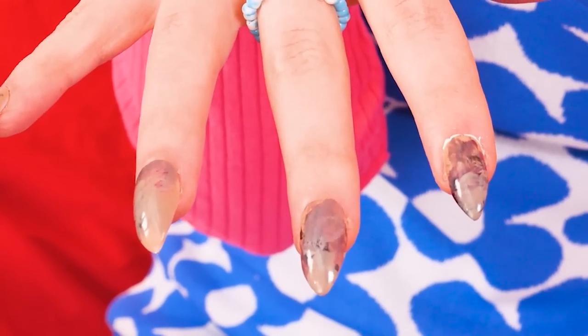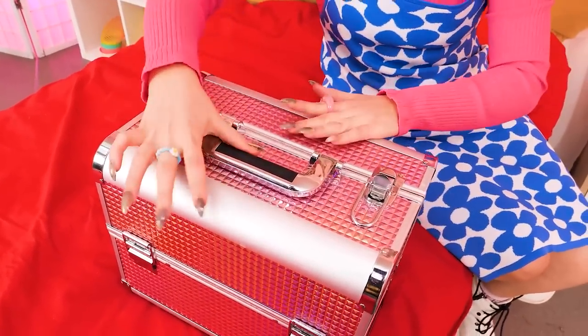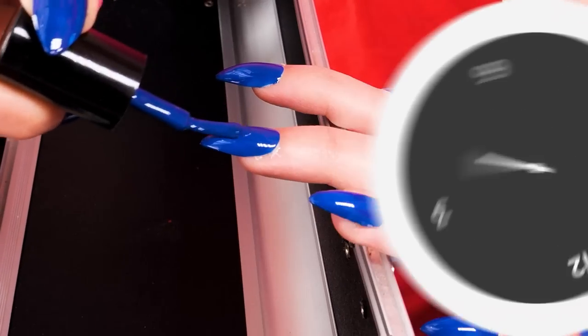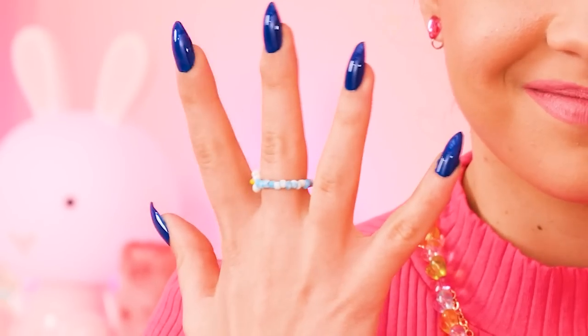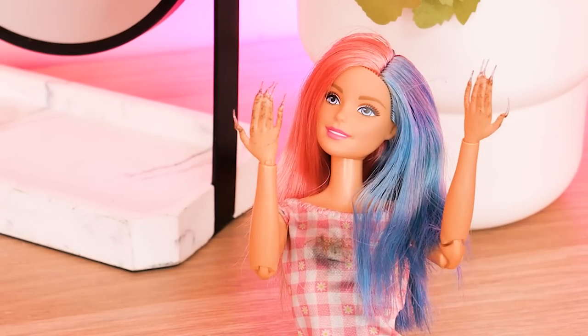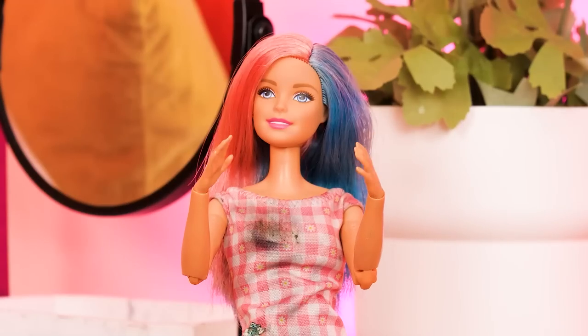Scary nails! Happy Halloween! I just need to do a manicure — I have a kit there, the complete caboodle! Wait and see! You're good at this! Aren't they pretty? What do you think, Barbie? I think you should do my nails too! No problem, I've got it! What are you doing?! I filed your nails — see? Better!